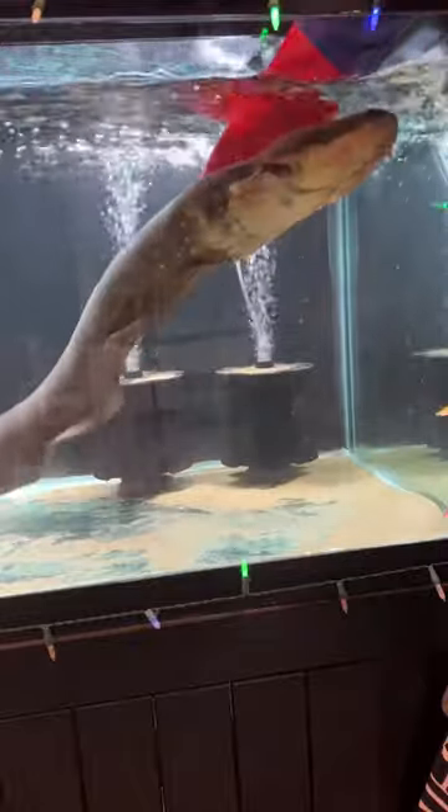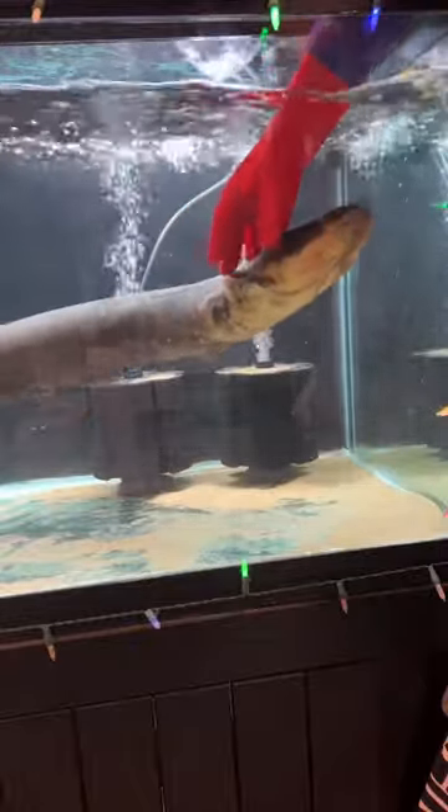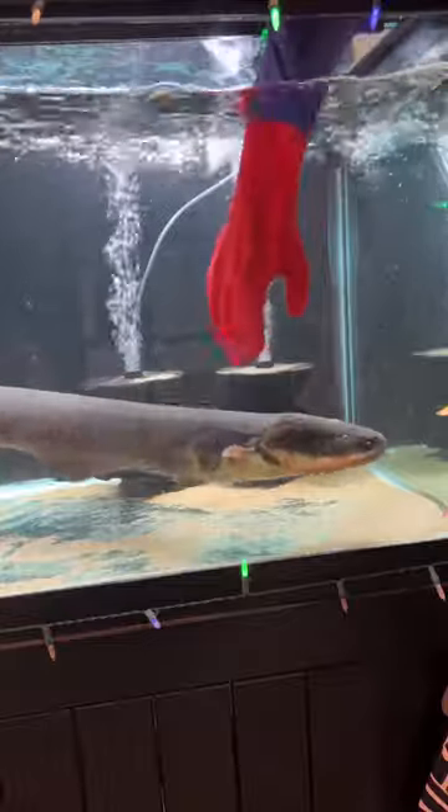But with a rubber glove here, I can not only put my hands in the tank, I can also touch the electric eel with no problems and I feel absolutely nothing.